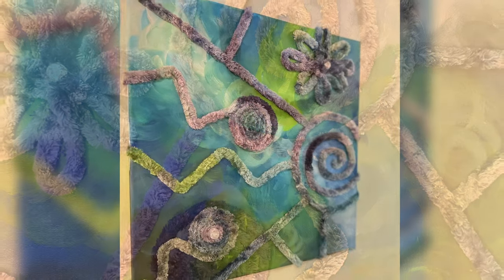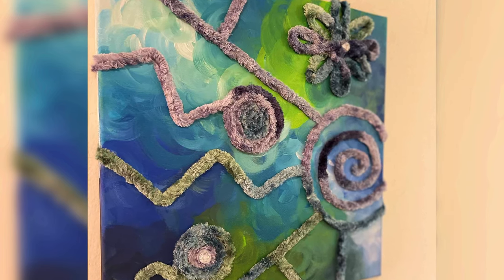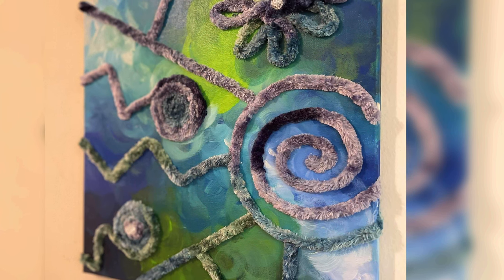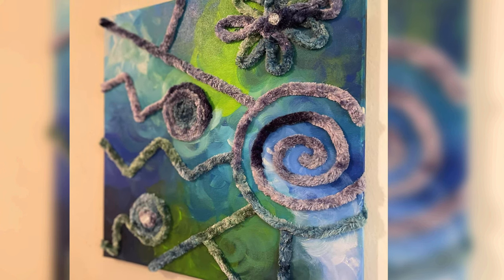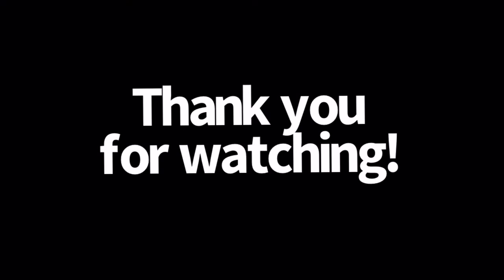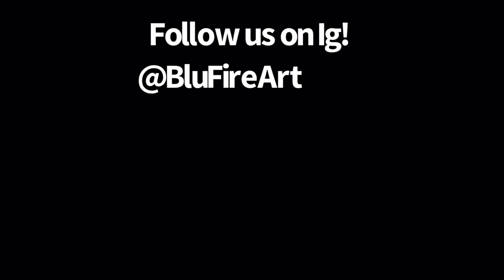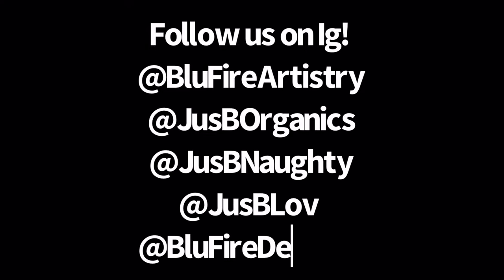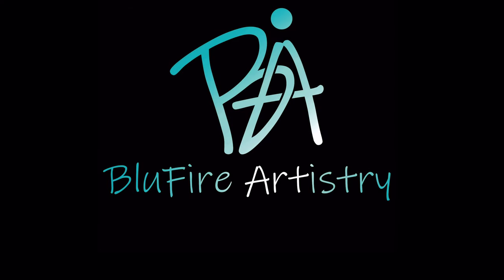I want to thank you guys so much for watching this video. Make sure you subscribe to my channel — yes, woohoo, we got to a thousand subscribers, now let's get to 5,000, one subscriber at a time. Subscribe and click that notification bell so you can stay up to date with all my latest content. Make sure you like this video, and comment down below what you think or what type of art pieces you'd like to see. I'll see you guys next time. Have a beautiful day. Peace.